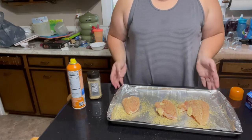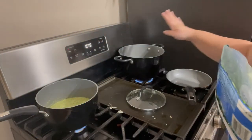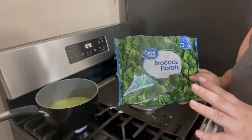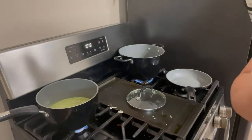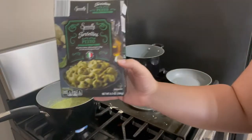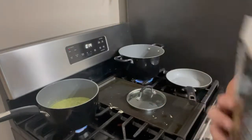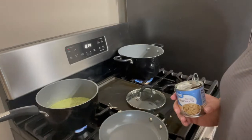For our sides this evening, in this pot I have some broccoli — it was frozen, so right now we're just working on that cooking through. In this other pot I have a boxed pasta dish — the tortellini and pesto — you can get these at Walmart; they're really yummy.